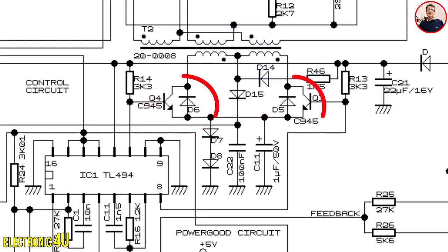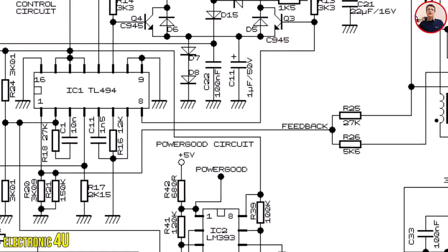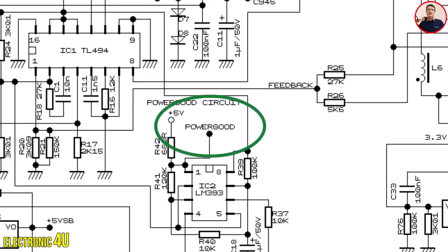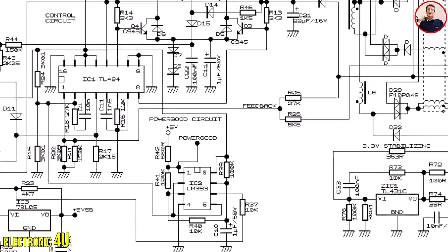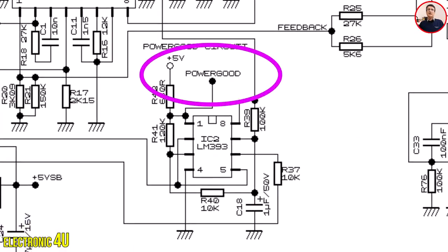These two transistors are always on, and when a pulse is generated, they turn off. Three voltages are also required to produce the power good signal: first, the 5-volt standby voltage; second, the 5-volt reference voltage from IC TL494; and third, the 5-volt output voltage. These three voltages together create the power good signal.